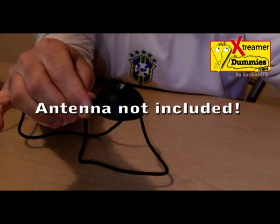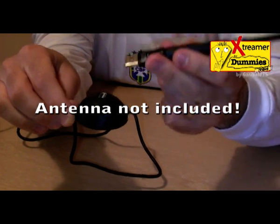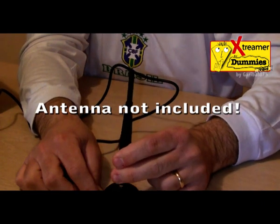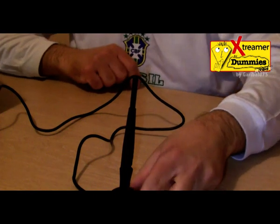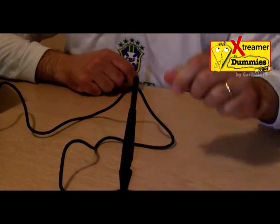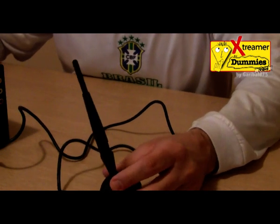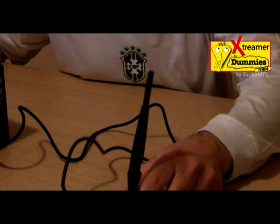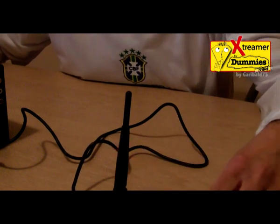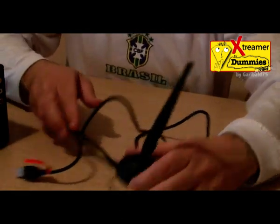The antenna is not included, but I will show you — we put the antenna inside to have better reception, and we can move the antenna away for a better Wi-Fi signal to the Extrema Pro. We will see in the next lesson how to configure the Extrema Pro with Wi-Fi.